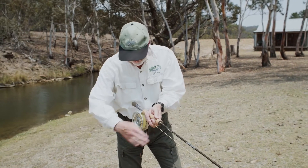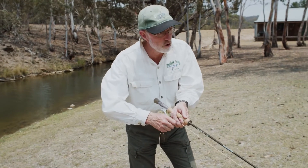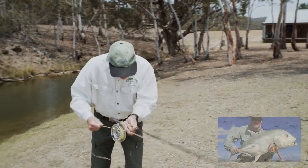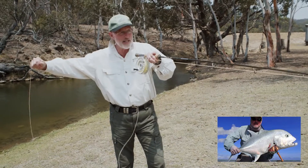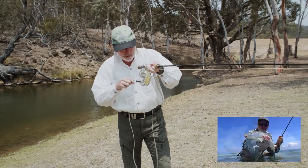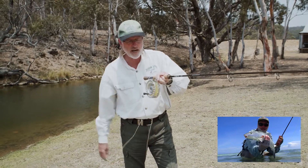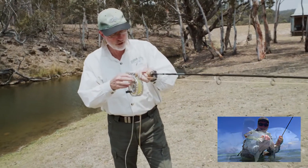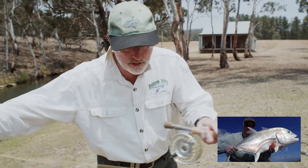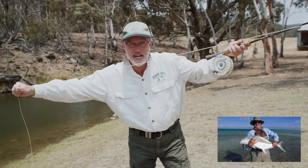And if it's giant trevally, there are two things that are absolutely critical. The first is, when you set that hook, you set it hard like this. You will walk backwards and this line needs to be cleared extremely quickly. The biggest errors are made when the line goes around here, or even worse, around here. The trevally move incredibly fast. So when you've strip set, you keep those hands apart like this so that the line will clear quickly.